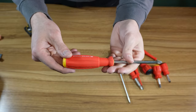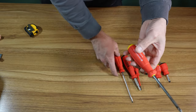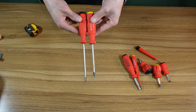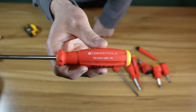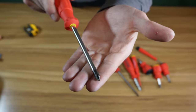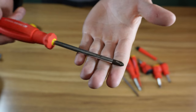Here is a Phillips head number two, standard length driver — the slotted is a little bit taller. This is the 8190. Tells you exactly what it is on the top. Tip is pretty nice; it's a super nice screwdriver.